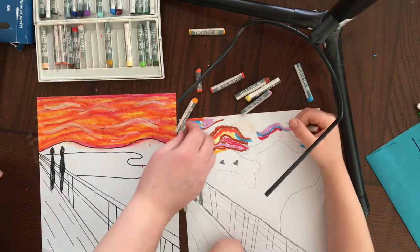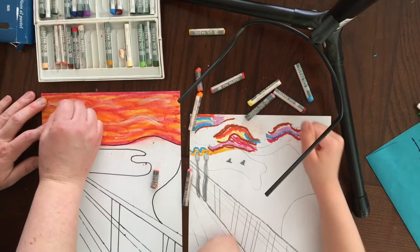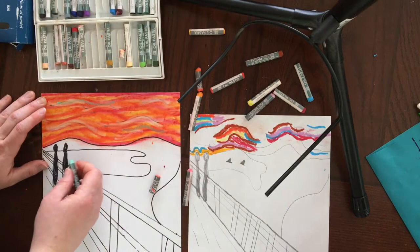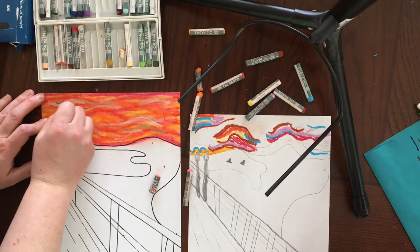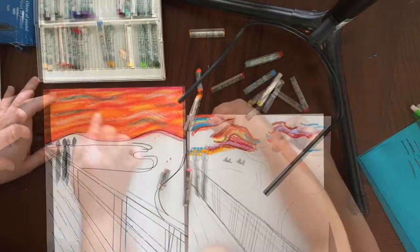That's called pastels. And feel free to pause the video in case you need more time doing something. So now that I've got the white, I'm going to smear that in a little bit, and then go through and add a couple of those pops of blue — those blues and greens — and blend those in.